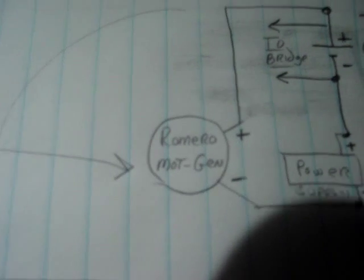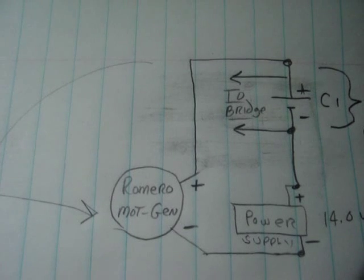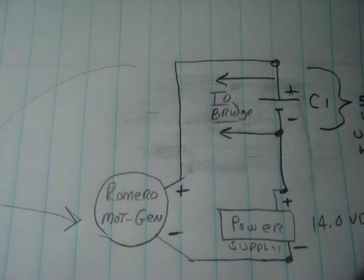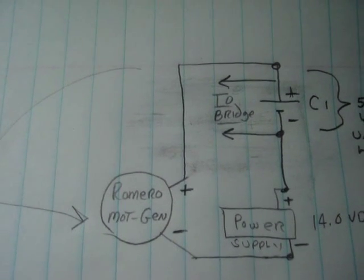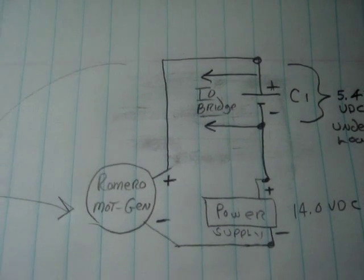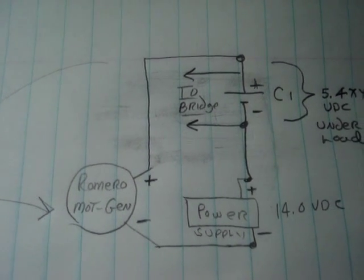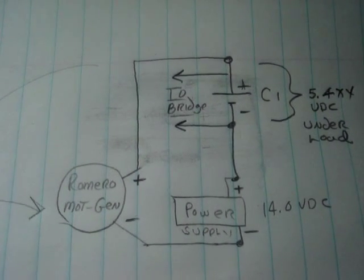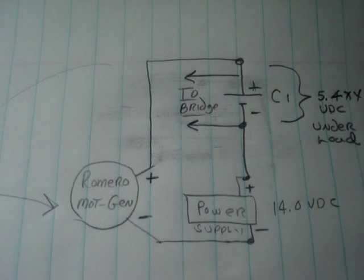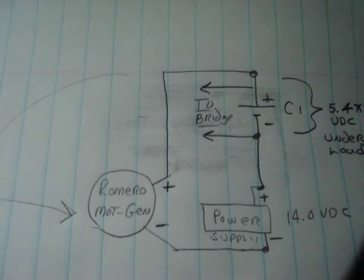When I talk about the boosting effect, it is wired this way. You see the Romero generator and the variable power supply down there — they are in series, plus to minus, plus to minus. So the generator sees the voltage of the power supply and the boost section, seeing approximately 19.5 to 20 volts. When it sees that, it will run about 2500 RPM, whereas with just the power supply below it only runs 2100 RPM.